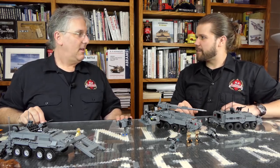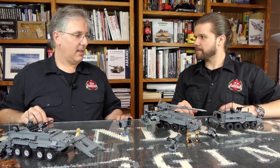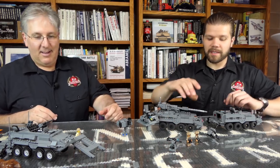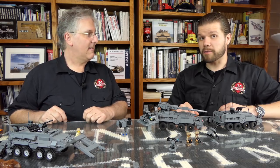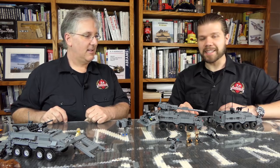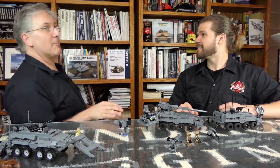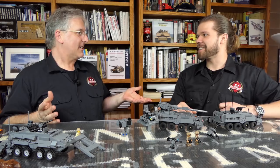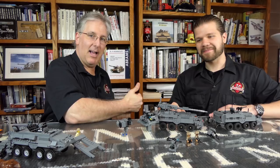That's the Stryker. Any final thoughts? It's a very cool vehicle, very versatile. I think it looks awesome, but I'm a little biased. Super awesome. All right, that's the Stryker. For more information, check out brickmania.com. Be sure to like, comment, and subscribe, and click the bell or John gets it. Thanks for watching. Thumbs up.